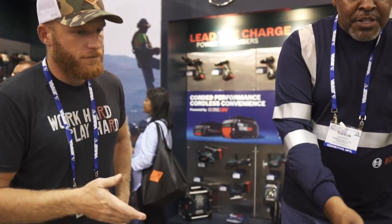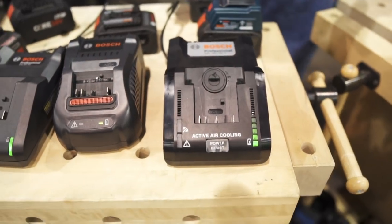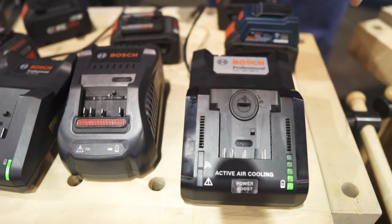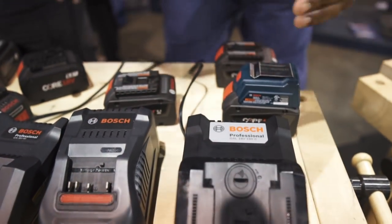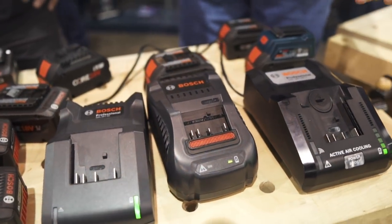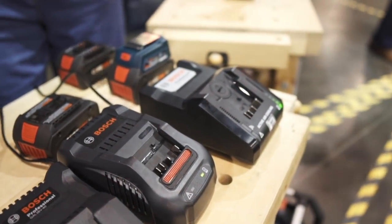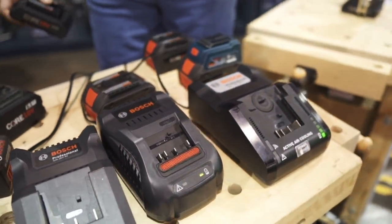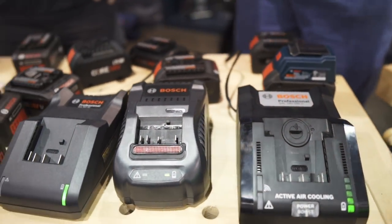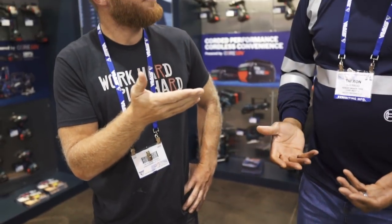Now, how about this charger? This charger is actually twice as fast as our competitor's fastest charger. It can take a 4 amp hour battery and charge it up to 50% in less than 9 minutes. An 8 amp hour battery it can charge to 50% in less than 15 minutes. And you aren't even going to use it that fast — you can't use it that fast.